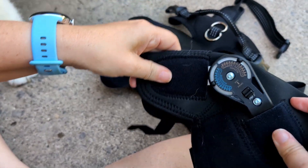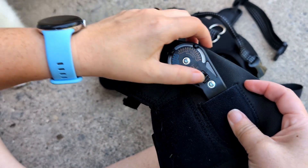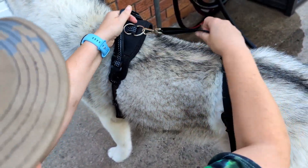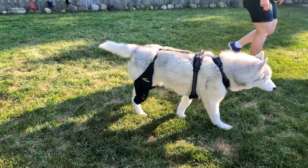So depending on how much support is needed on what side, you can adjust it fully. This is made of a neoprene fabric, which is breathable and really lightweight. So if your dog is going to be wearing this for an extended period of time, they're not going to be overheating in this. Make sure that you measure your dog for a proper fit.